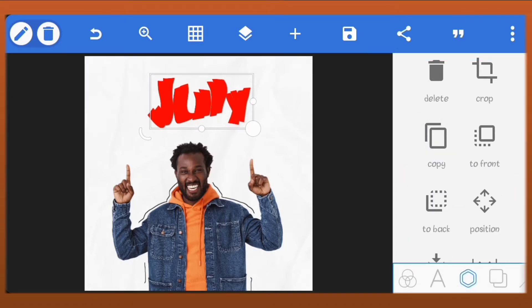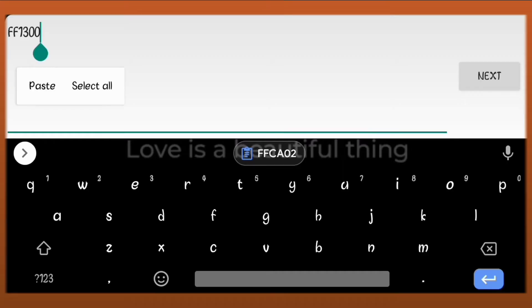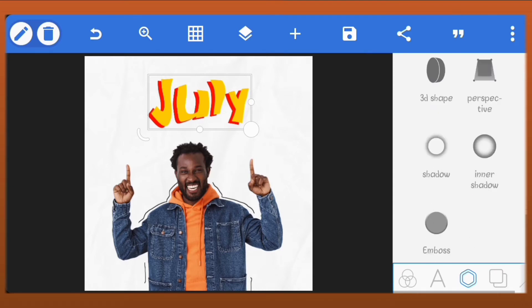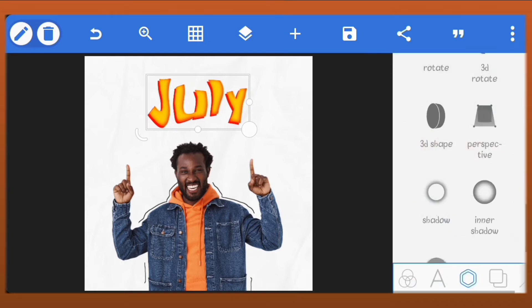Copy the text and place it on top of the first one. The color for this one will be hash ffca02. Add inner shadow to it. Set the offset x and y to minus 2. Set the blur radius to 7. The color of the inner shadow should be the red we used for the first text.